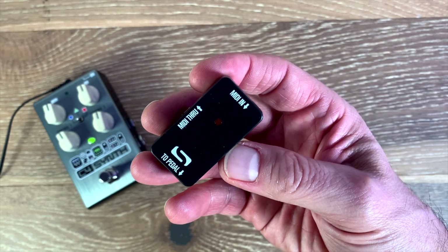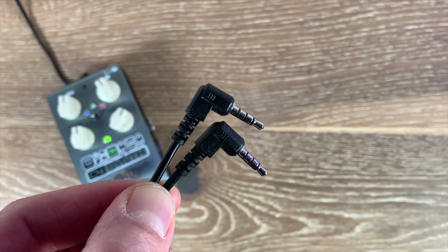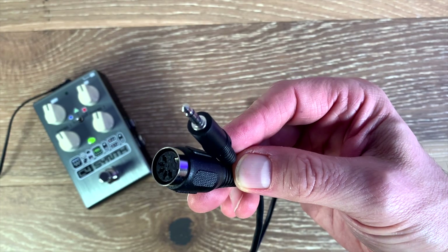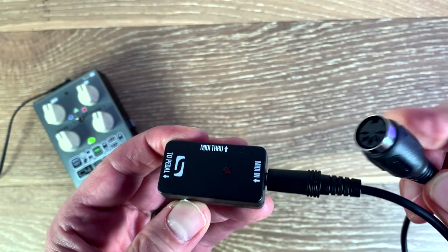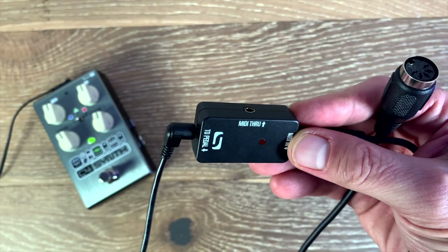The first thing I want to do is show you how to connect the Neuro adapter to our pedals and to a MIDI controller. Out of the package, you're getting three different pieces: the main body of the MIDI adapter, this 1/8-inch TRRS cable, and this MIDI DIN to 1/8-inch TRRS cable. First, you want to plug the MIDI DIN to TRRS cable into the MIDI IN on the adapter, and on the other side, the two-pedal jack on the MIDI adapter, you want to plug in your TRRS cable.